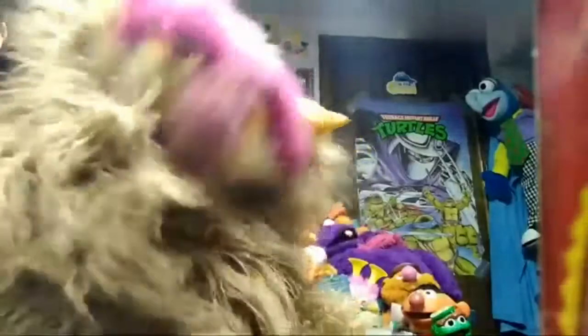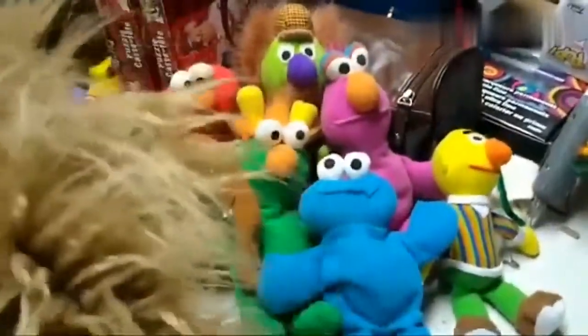I remember the first time I saw them, I was just like — because they're so cool. Alright, now let's get right on to it. This ain't the whole set; we only have seven of them.